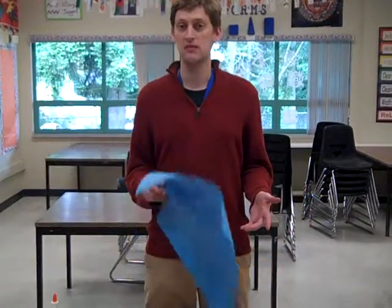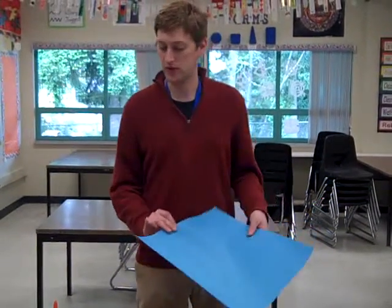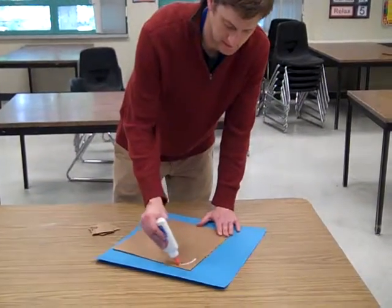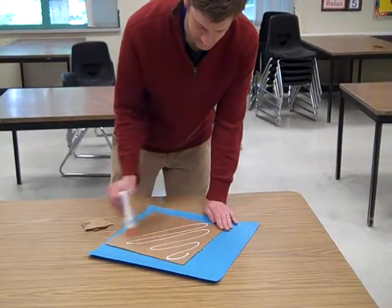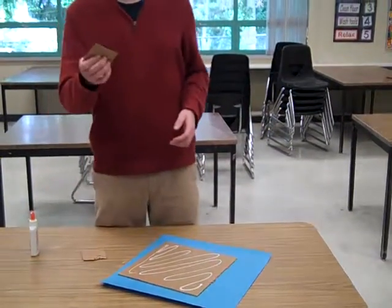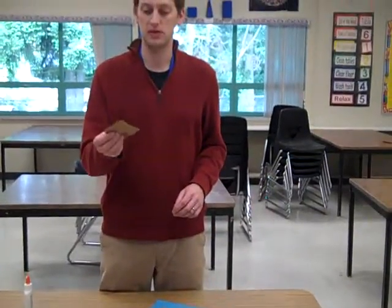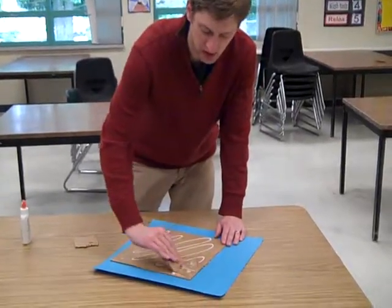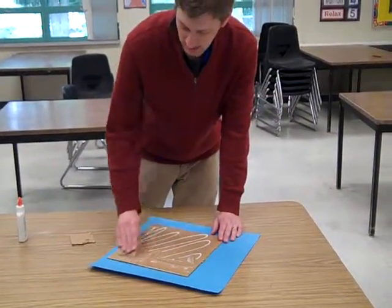I just have blue paper, but you can choose any kind of wrapping paper you want. The first step is to add some glue. One critical step is to use anything really — I'm using a piece of old cardboard that I can throw away.